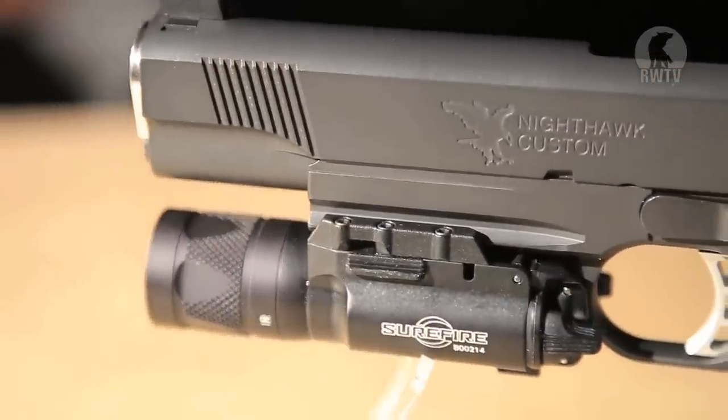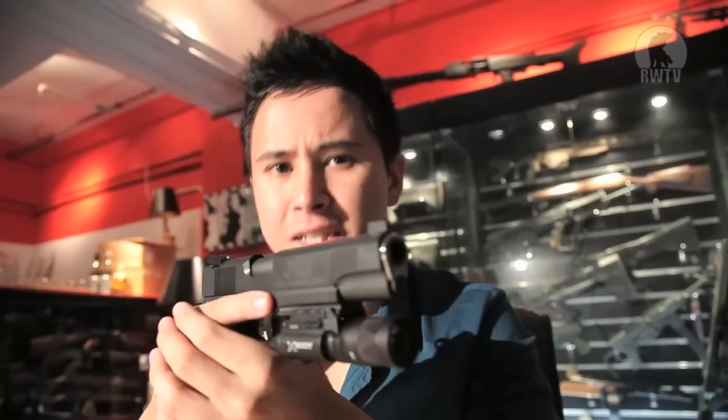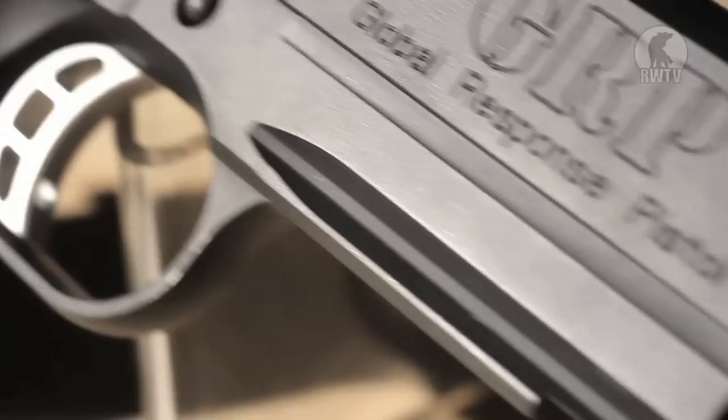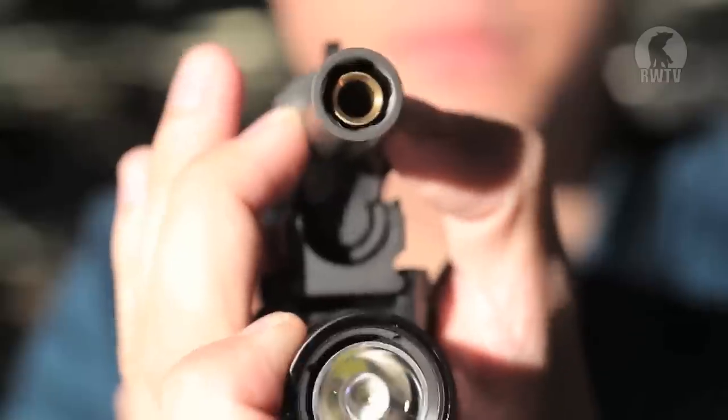Can it get any heavier? Guess what? Yes, it can — if you add a X300V Surefire flashlight. Doesn't it look like a beast? Do you know how many times it took to get the correct measurements for the accessory rail? Way too many times. We wanted to make sure that the Surefire flashlight in particular fit absolutely perfectly with no wobble. Hardly anything wobbles — sure, the slide may rattle a little bit, but there is hardly any play. Same with the outer barrel. We wanted to make sure that everything fit perfectly.